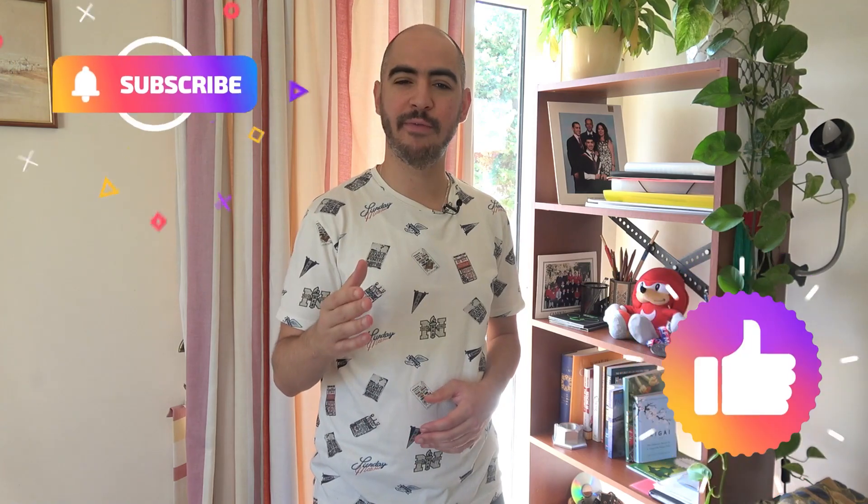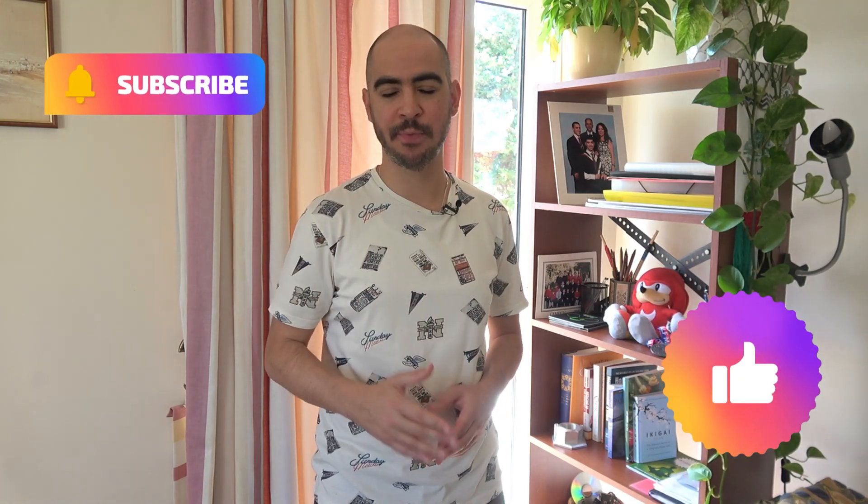That's it for now everyone. I hope you enjoyed this video. If you found it helpful, please don't forget to like, comment, or subscribe, and hit that bell icon so you get notified every time I upload a new video. Your support is very much appreciated. My name is Kasim — thank you so much for watching.